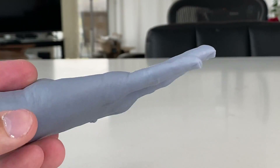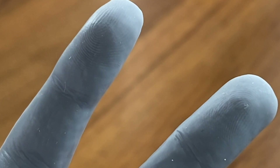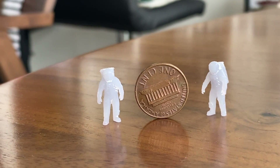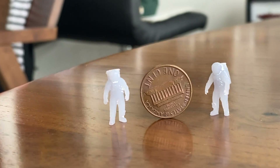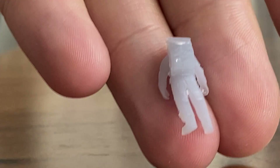But then when I got to resin, this is insane. Take a look at this hand — I printed this on a UV resin printer, it almost looks real. If it wasn't just gray, you could even get fingerprint detail on there. I printed these teeny tiny astronauts on a UV resin printer. So for quality, in my opinion, you are going to get more detail with a resin printer.